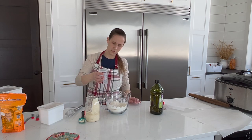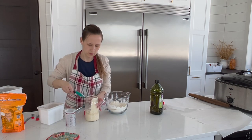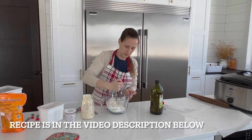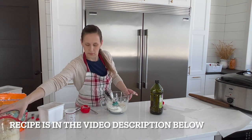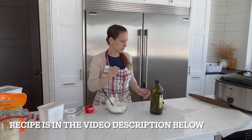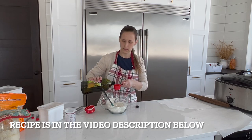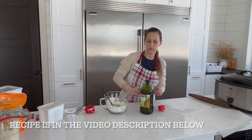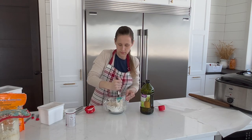For the crackers, you need 1 cup of flour, 1 cup of sourdough, 1 teaspoon brown sugar, 1/4 teaspoon salt, 1/2 teaspoon baking soda, 1/4 cup olive oil, and salt for topping. You can also add in herbs or whatever else your family likes.